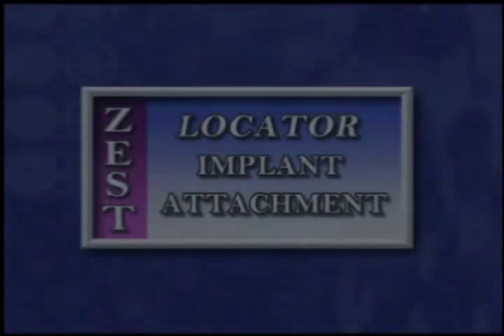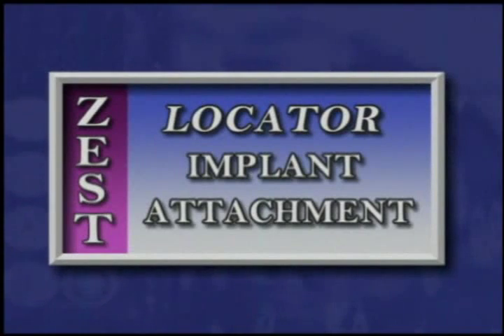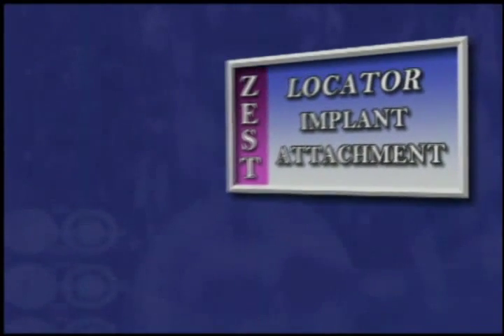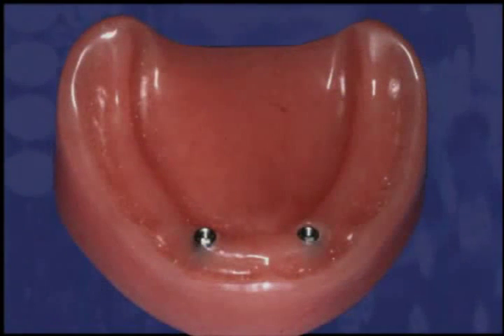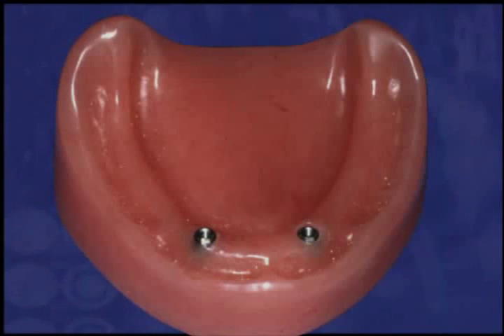The following step-by-step procedures and clinical case were photographed and provided courtesy of Dr. Alan Schneider from his private practice in Springfield, Virginia. This acrylic mandibular model is used to demonstrate the restoration of two externally hexed implants that have been placed in an elevated location at the same level as the surrounding gingiva.